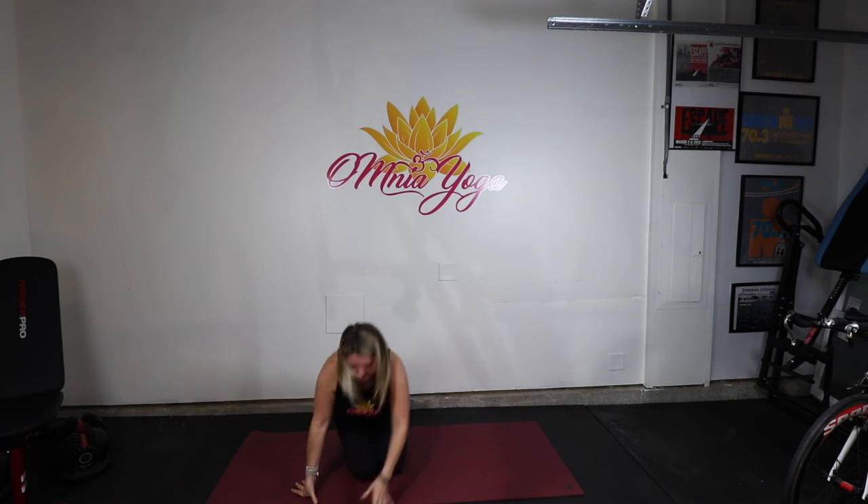You did it! Hashtag yoga challenge, hashtag omniayoga. Post yourself in Cobra pose — I want to see it. And I will see you tomorrow. We're getting there. Don't you give up. Bye.